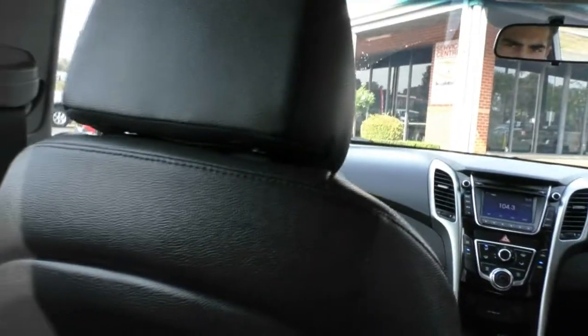The camera will pan around the interior to show you the condition of the vehicle — the leather, the carpet, and the mats in the back. Really good condition for a 2013 vehicle with 54,000 kilometres on the odometer.